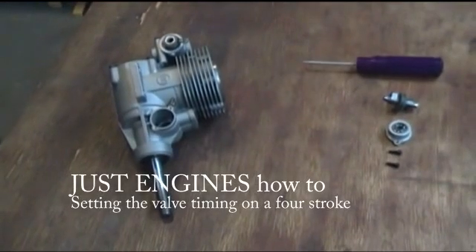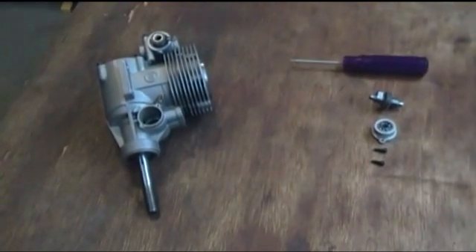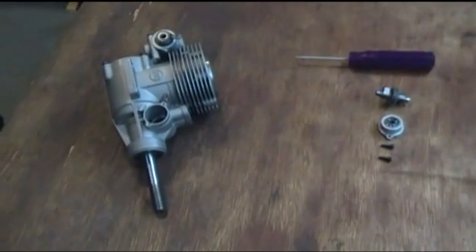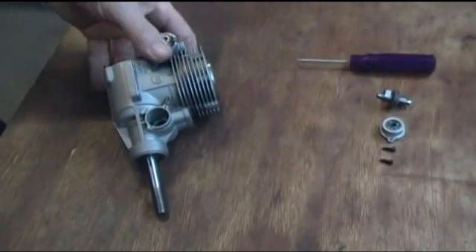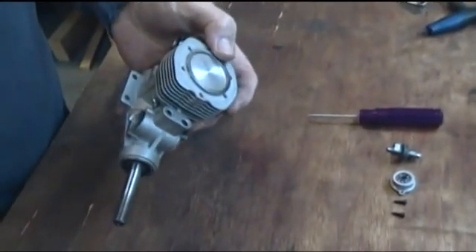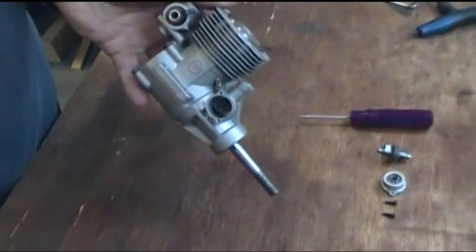Today we're going to talk you through how to set the valve timing on a four-stroke radio control engine. As you can see, we've got the engine partially stripped down with the head off and there is currently no cam wheel in the engine.